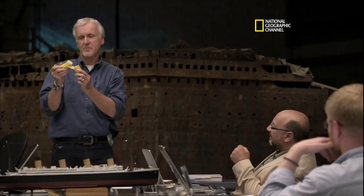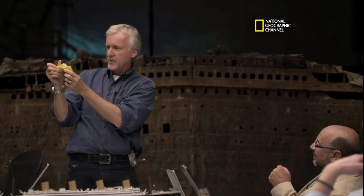It's what I call the banana theory, which is as the ship broke, that keel — the strongest part of the ship — held on. A banana turns out to be a great way to model the breakup of Titanic.